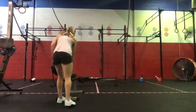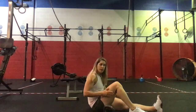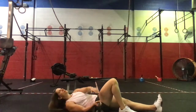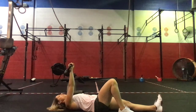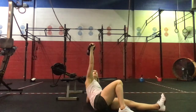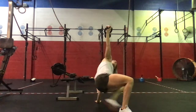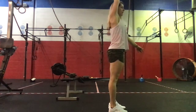For the Turkish get-ups, we'll do either a set of two or a set of four — one on each side or two on each side. Starting on the floor, the side that has the weight will have the knee bent with the foot flat. Take your weight and press it right up over that shoulder, left arm out to the side. Bring yourself up onto your elbow, keeping your eye on the weight, and up onto your hand. Elevate your hips up and slide the opposite leg back down and under. Square off and then stand completely.